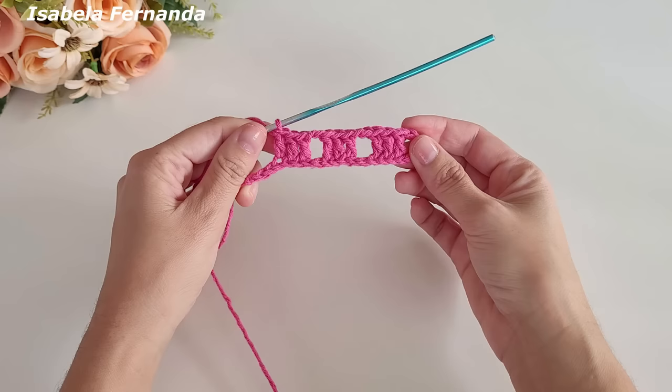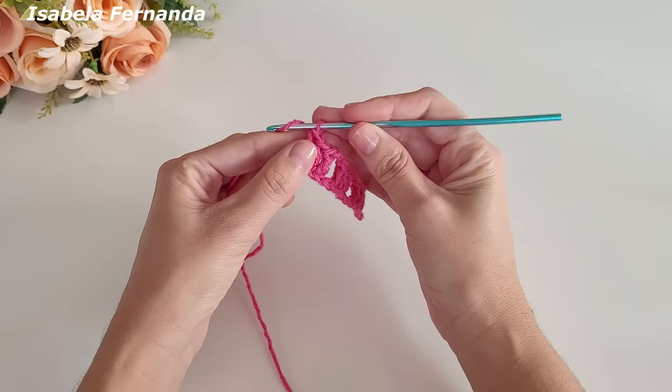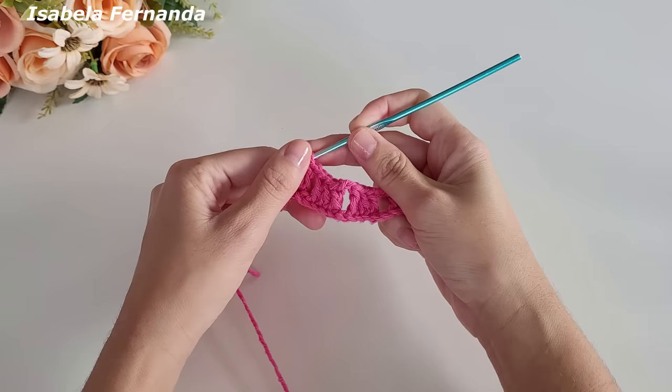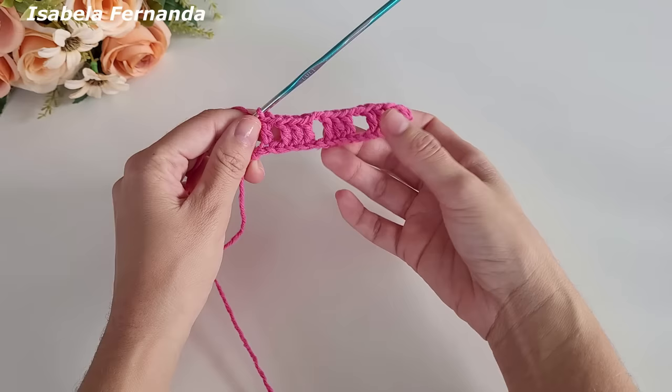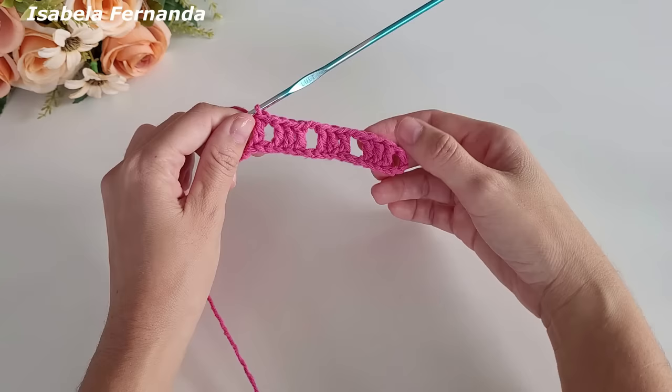Ficou agora três grupinhos de três pontos altos. Agora faço uma correntinha apenas, laço meu fio, pulo um ponto, venho no próximo e faço um ponto alto. Aqui no início ficou um intervalinho de ponto tela entre um grupinho de três pontos altos e outro, também com intervalo de ponto tela. A diferença é que tanto no início quanto no final fizemos com uma correntinha de separação apenas, e esses dois intervalos foram com duas correntinhas.